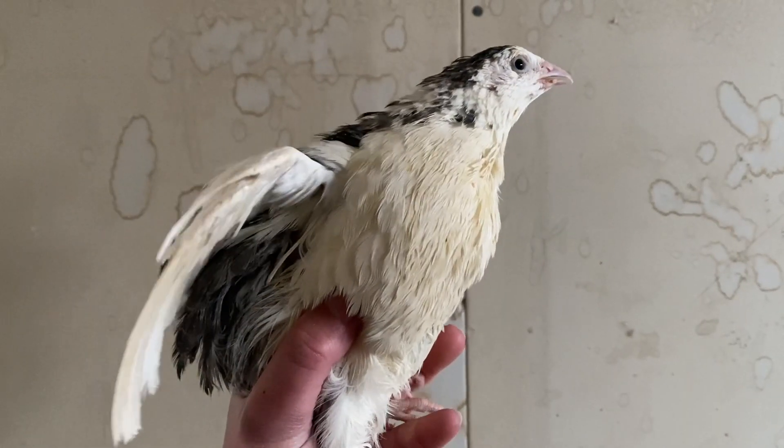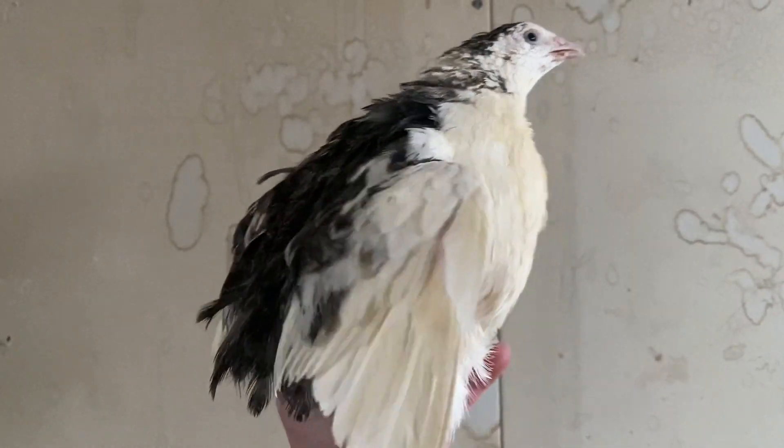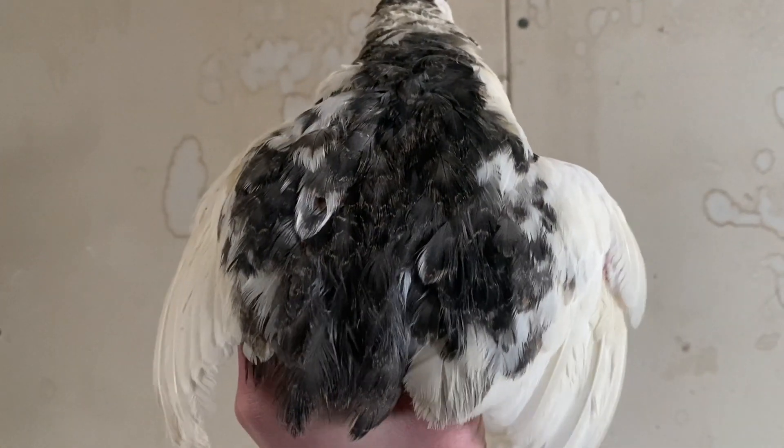When we talk about raising any animal, the biggest things we have to look at are their enclosures and food. When it comes to raising quail, the recommendation is half a square foot to one square foot per bird, depending on which source you look at. Sources go back and forth on what quail really need when it comes to space, but that's the concise option.